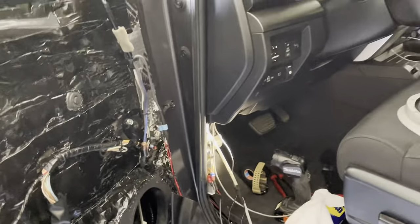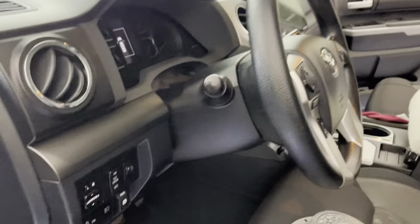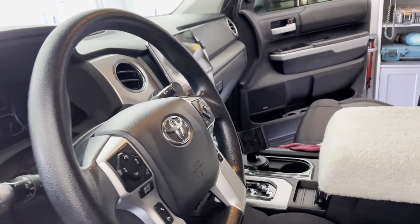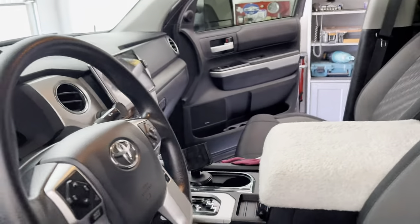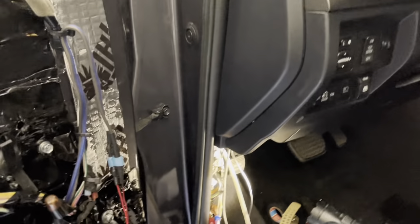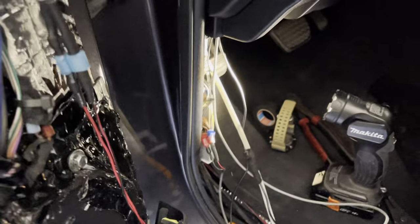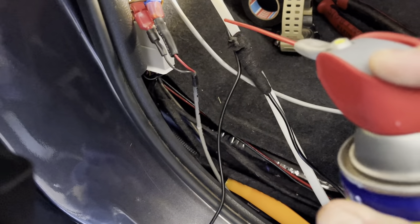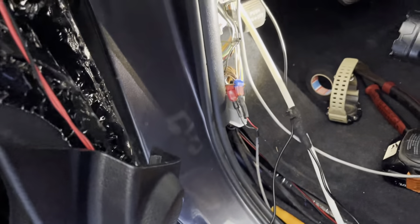We've got the door disassembled again and the head unit back in. I recommend: when you get the head unit back in, before you button everything up, test all your audio controls and turn signals to make sure everything's good. Sometimes when you cram everything back in, something comes loose or shorts out — so test it while it's still unbolted, and if everything's good, then bolt it back. Down here we've taken the speaker out, sent our zip tie through the door, taped the wire on really well. A little trick: put some WD-40 on the wire — it makes it much easier and smoother to pull through.